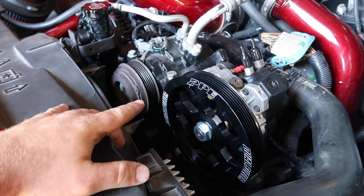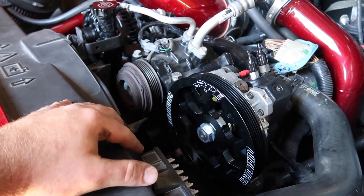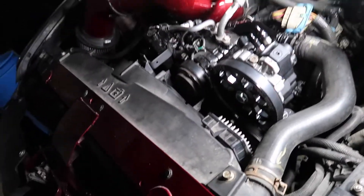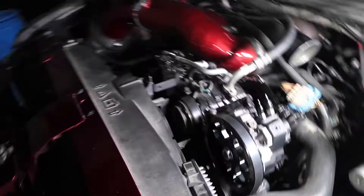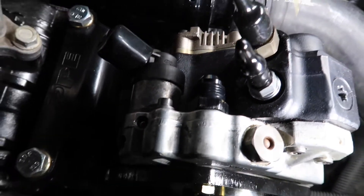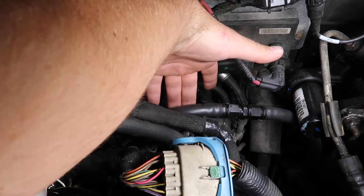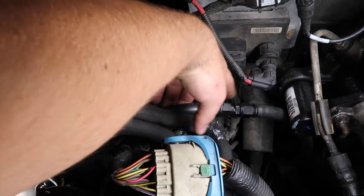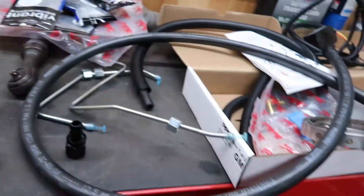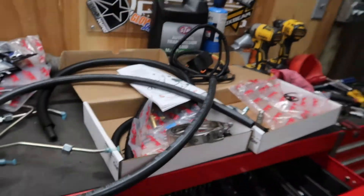I'm going to throw the belt on so I can get the front all buttoned up. It's a couple days later — I was waiting on some parts. Belt's on, and personally I think that's gonna be the hardest part of this whole job. If you've ever done a belt on one of these LMMs there's zero room. I got the upgraded fitting — that's the feed for the CP3 — installed. This is a union that runs to the factory CP3 in the valley from my lift pump, so I'm going to pull this apart and put a Y in there — this is all dash-eight.